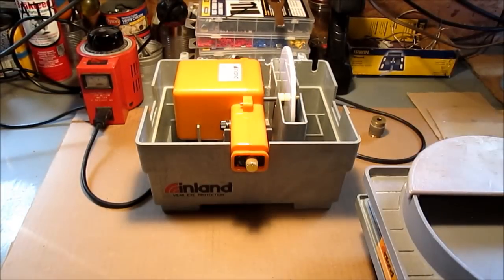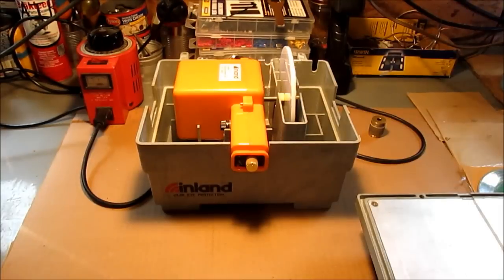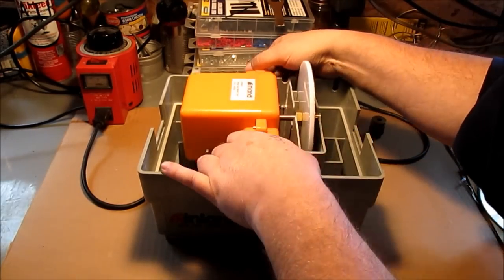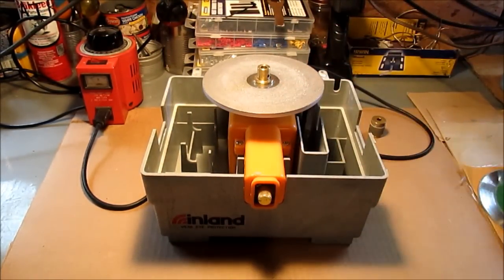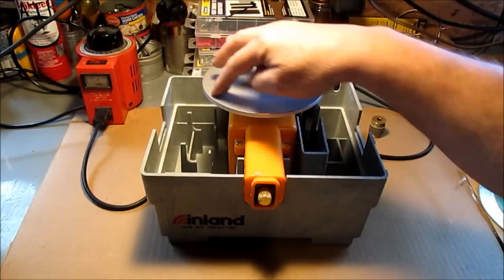You've got three different things you can do. What this does is you can either have it down in here for the blade or you can have it this way for the flat diamond discs. I have a 170, a 325 which is on here now, a 600, and a 1200 — so I have that many different grits.